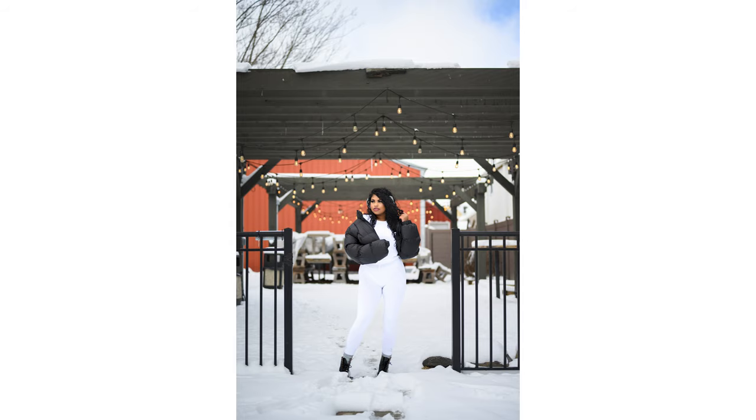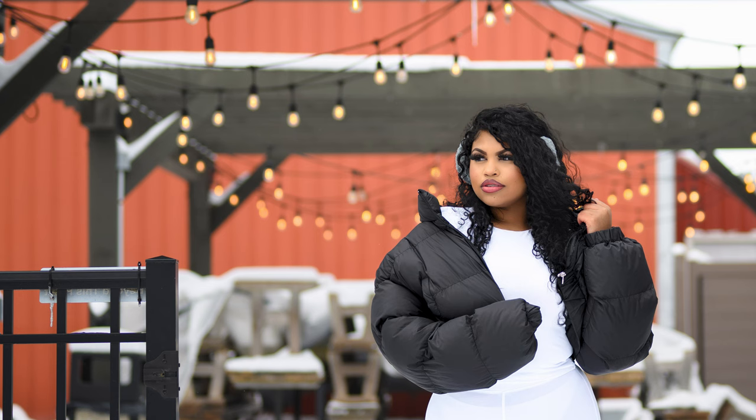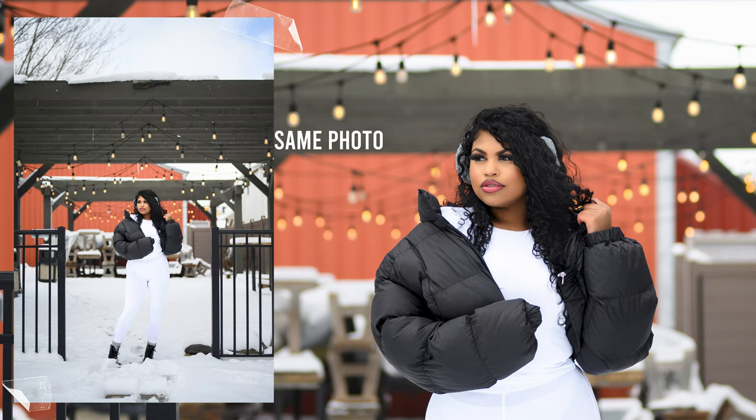Let's get into sharpness. There's no way a lens that's under $1,000 can be sharp, right? Wrong. Take a look at this image — even with me being far away, once I zoom in you can really see how sharp this lens is. I'm telling you, man, it can really do anything.